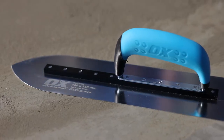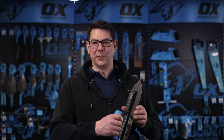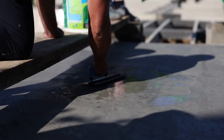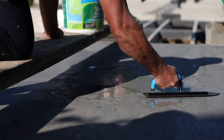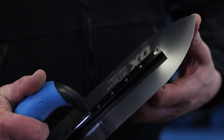This is the Ox Pro 100 by 355 millimeter stainless steel pointed finishing trowel. Its application is for concrete finishing and it has a high-grade stainless steel blade with a heavy gauge.